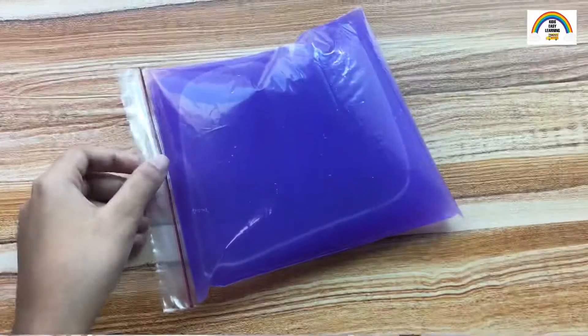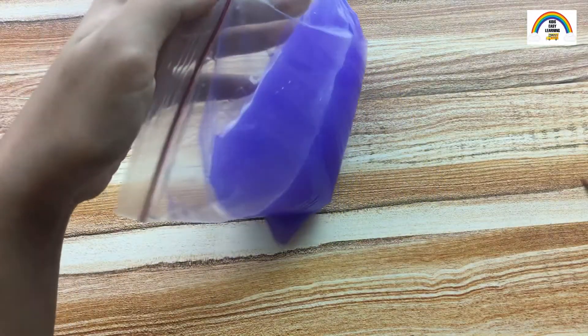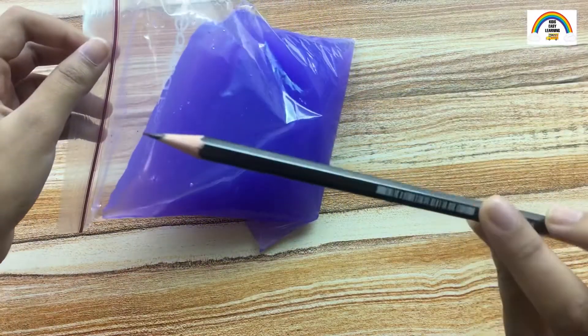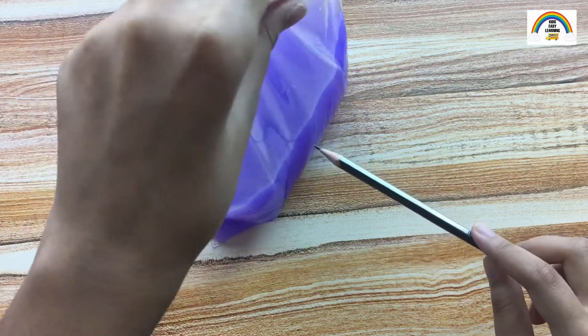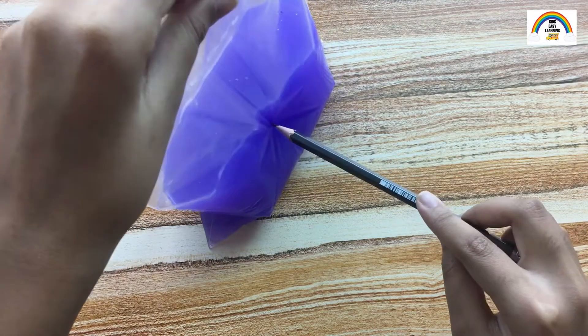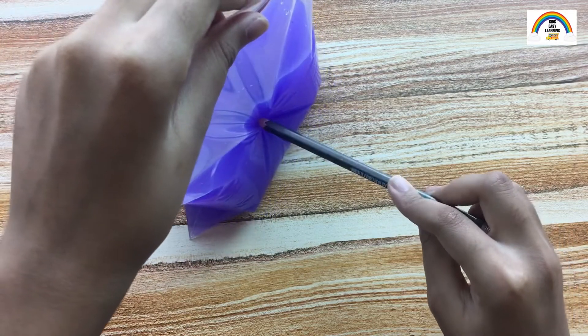I'm giving it a little shake so that the paint mixes well. Now here comes my favorite part — take a sharp pencil and pierce it into the ziploc bag. I just love this part, isn't it so satisfying?